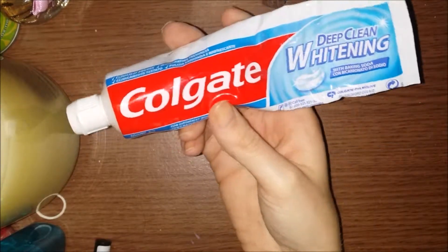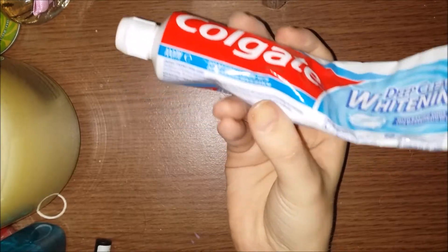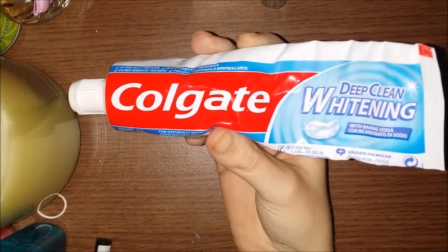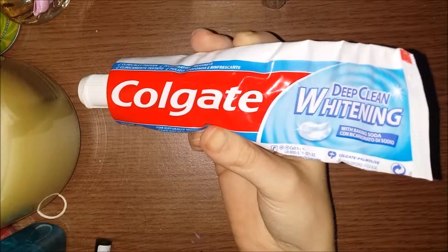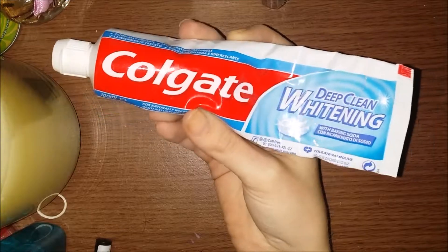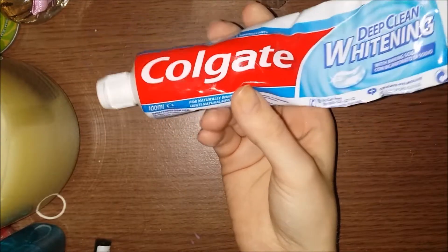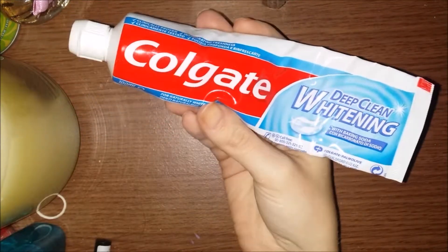The pros: it's cheap, widely available, and you get more than most toothpastes — 100ml instead of 75ml — so it lasts longer. It's also quite gentle on teeth, especially if you have sensitive teeth.